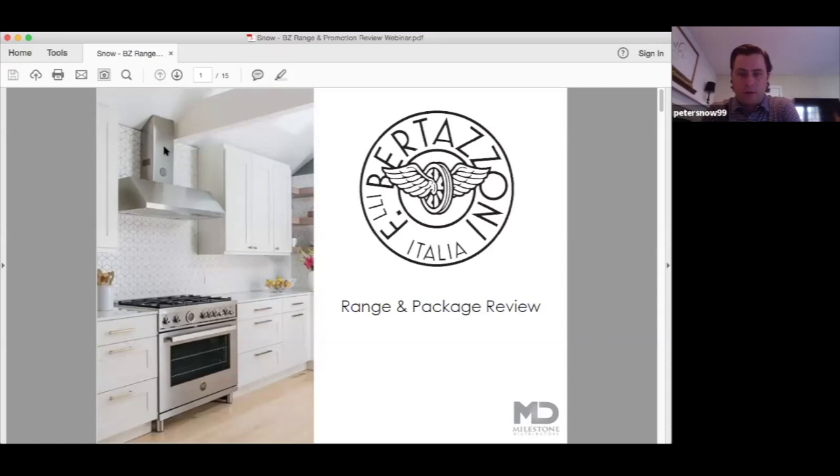Hello, thank you guys for jumping on the call this morning. My name is Peter Snow. I work with Milestone in Colorado, Iowa, Nebraska, and Kansas, and I am here today to do a quick little review of Bertazzoni ranges and some packages. Thank you for taking some time this morning, and we'll just jump right into it.